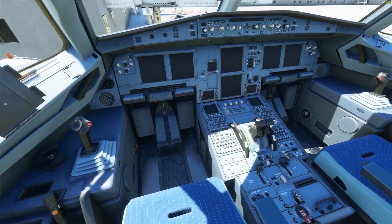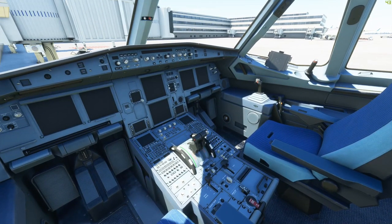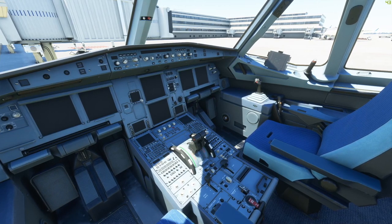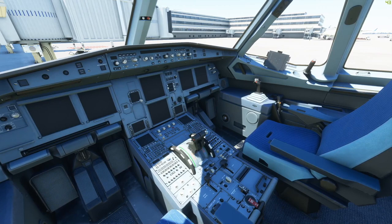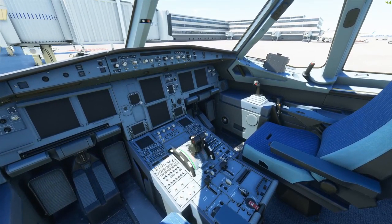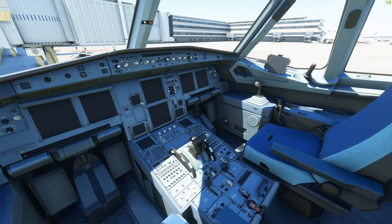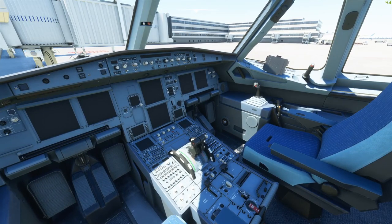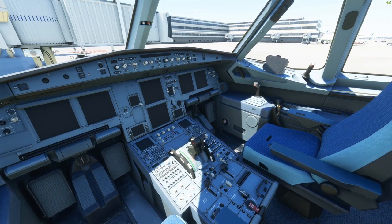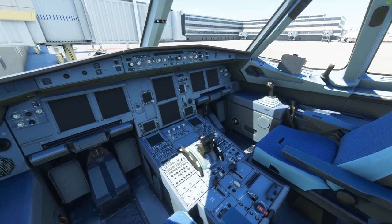Coming into the flight deck, we do what we call the 3-3-3 check. That's three documents: an airworthiness certificate, a registration, and a radio station permit. We need three maintenance checks: the minimum equipment list, the RON check (remain overnight check), and the three-day check. And we need three maintenance logbooks on board: the previous one, the current maintenance logbook, and a spare in case something happens to ours.